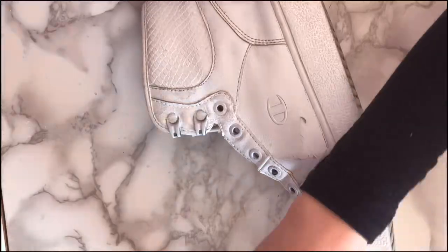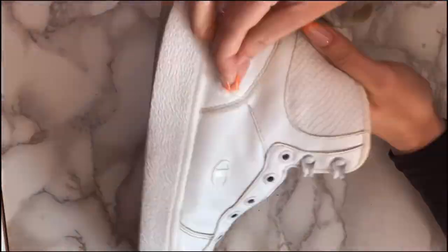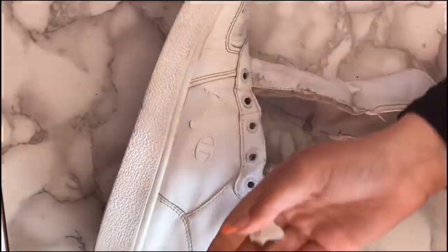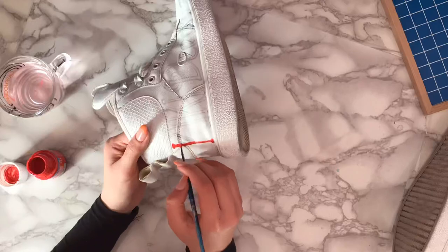After taking off the shoelaces, you're gonna need a cotton ball and some rubbing alcohol to clean your shoes. This will fulfill the purpose of anti-glazing your shoes, which prepares the surface for the paint. Without this very important step, it will create a weak bond between the paint and the surface you're working on.